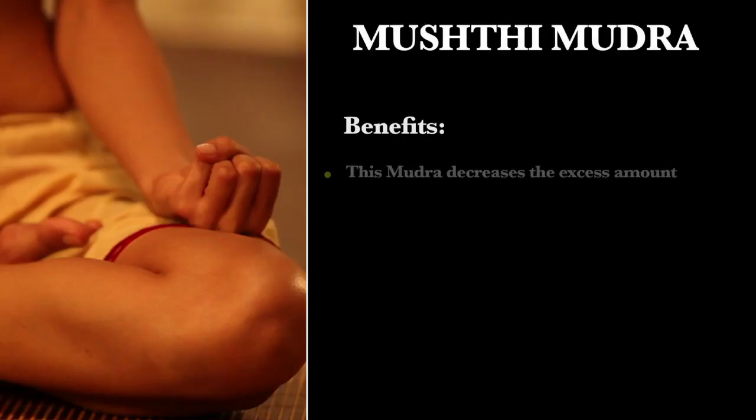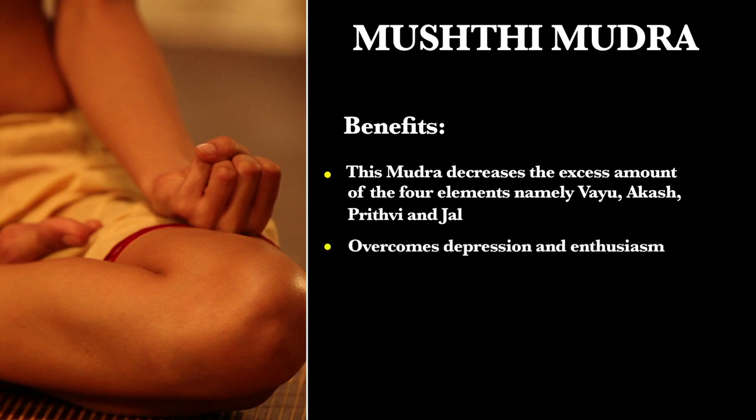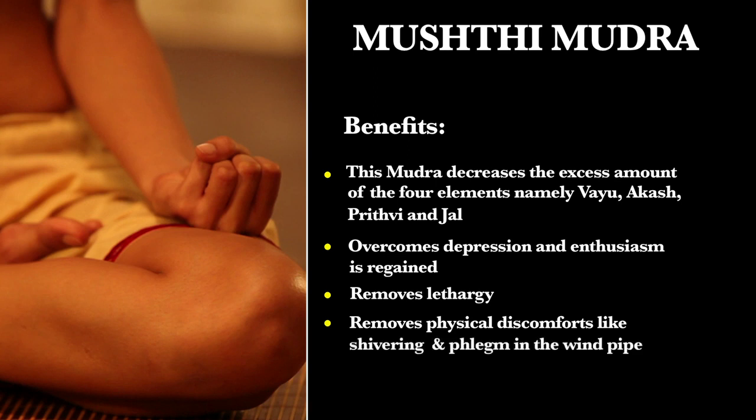Benefits: This mudra decreases the excess of the four elements, namely Vayu, Akash, Prithvi, and Jala. The Agni-affecting Surya Mudra generates heat and energy in the body. It overcomes depression and enthusiasm is regained. It removes lethargy and physical discomforts like shivering and phlegm in the windpipe.